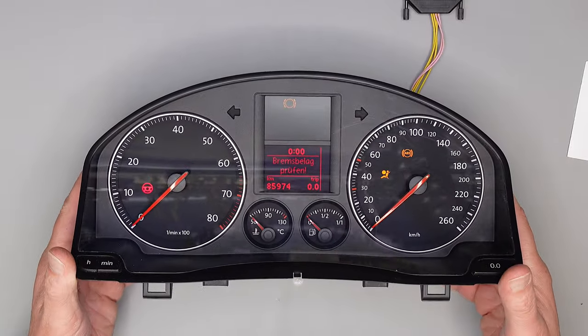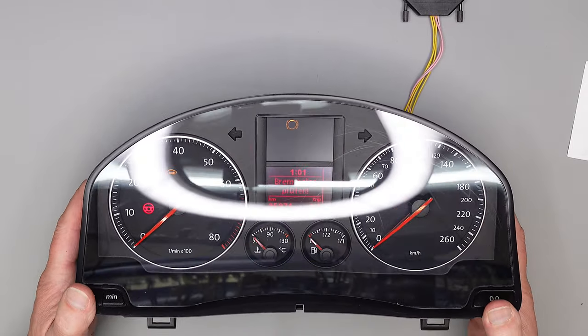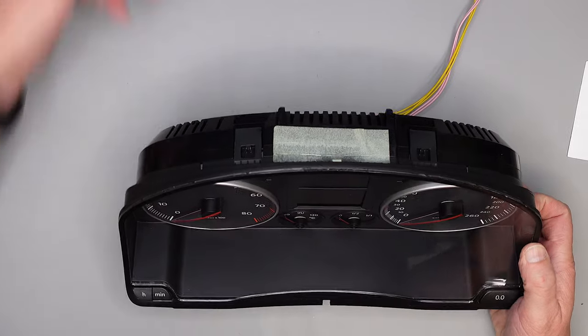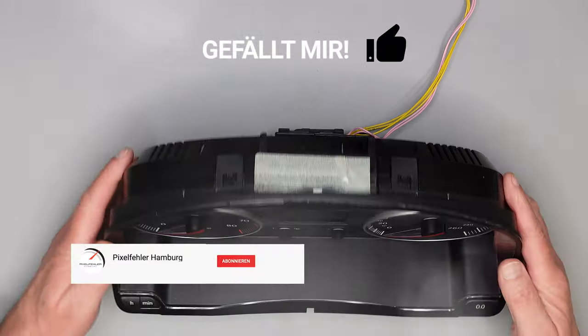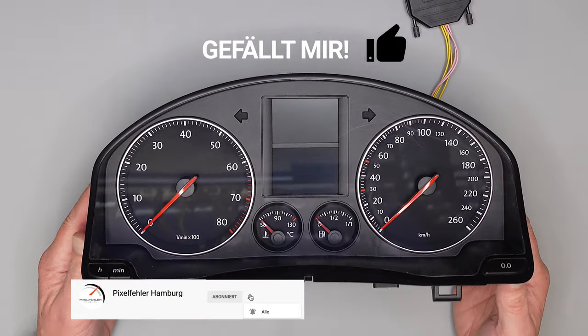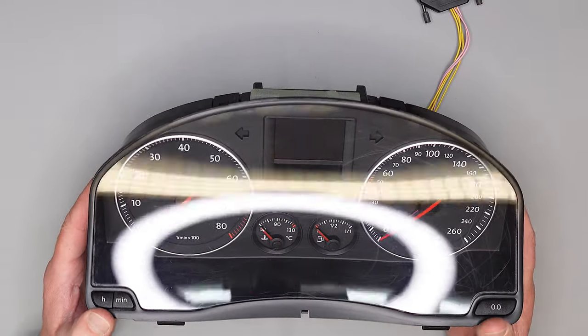Da ist es – wie man gehört hat, der Gong funktioniert! Taro repariert. Jetzt wisst ihr, wie das funktioniert mit dem Warnsummer-Einbau. Wenn es euch gefallen hat, lasst mir gerne ein Like oder Daumen hoch, oder abonniert unseren Kanal. Wir bringen euch regelmäßig neue Reparaturen. Viel Erfolg dabei – bis demnächst, Dirk von Pixelfehler.